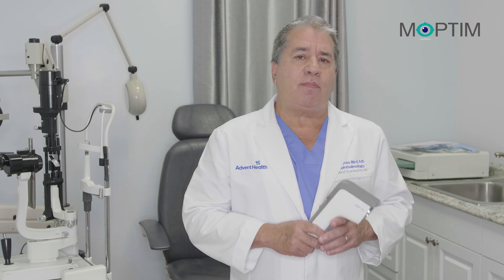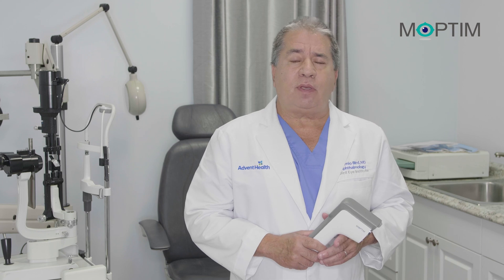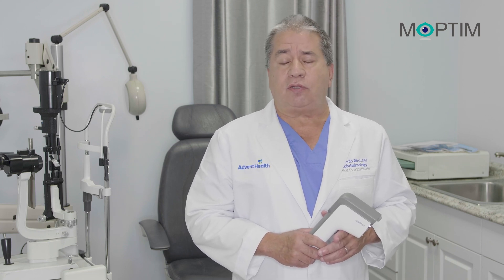And today I'm here to talk to you about the EZ-Ref by Moptin. The EZ-Ref is an autorefractor based on Hartmann-Shack technology, which gives it more accuracy.